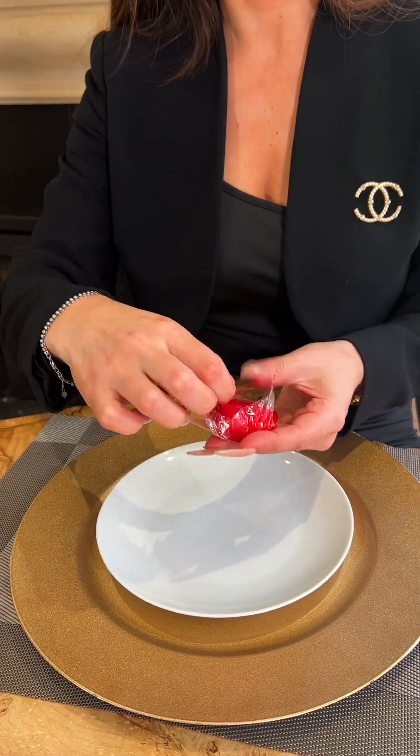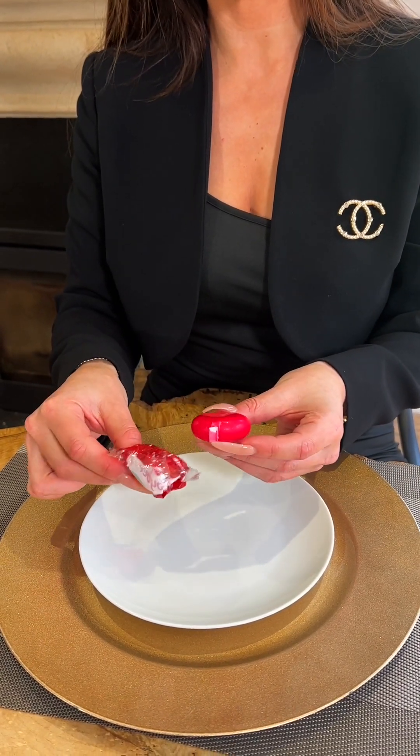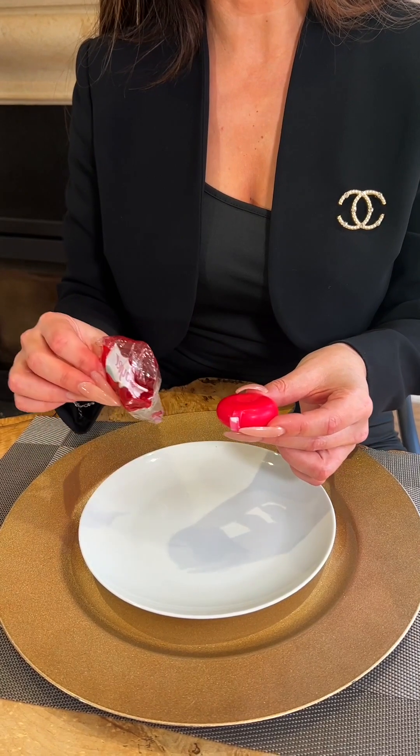One would slide their nail or their fingertip into the base of the Babybel plastic and then simply peel it off. Remove the plastic and place it on a side plate away from your main dish.